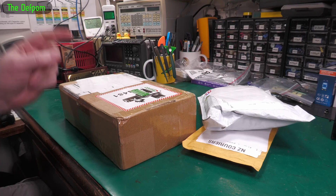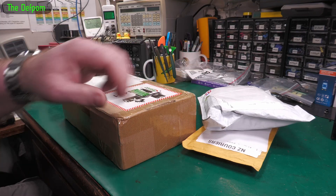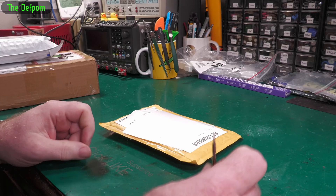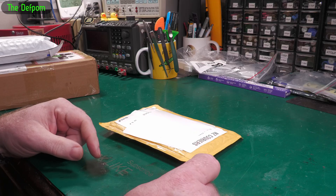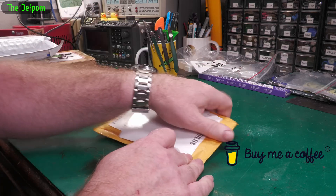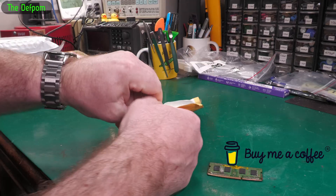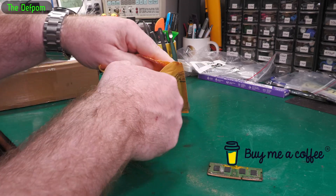Mailbag time again. I've got other packages coming still, so I'll be adding those on - there'll be more than three things. I've recently added a new thing: you can buy me a coffee now. I've only just set it up. Links down below in the description. If you don't want to commit to being a Patreon, you can just do a one-off donation with that.